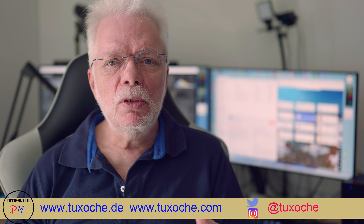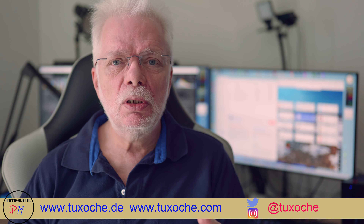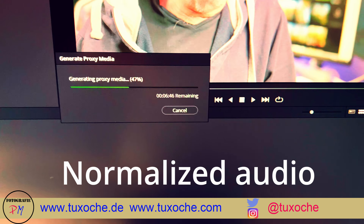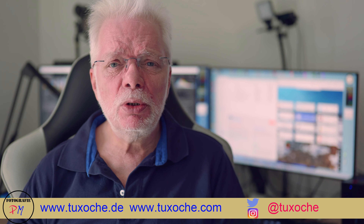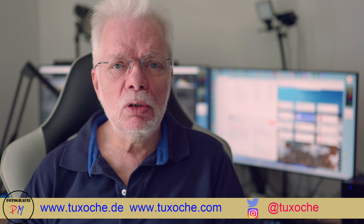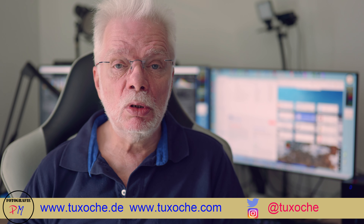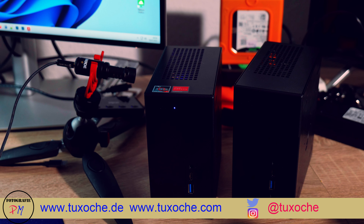With the stock fan that ships with the chassis, you get a lot of noise if you put a lot of stress on the CPU — as you can hear right now. As you could hear, it's pretty noisy when the CPU and GPU are at maximum. So I replaced it with a Noctua fan, which is a bit lower in noise. If you stress the CPU you'll still hear it, but it's not as annoying as the stock fan.